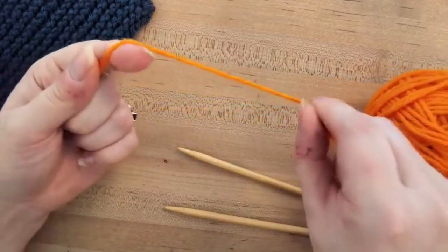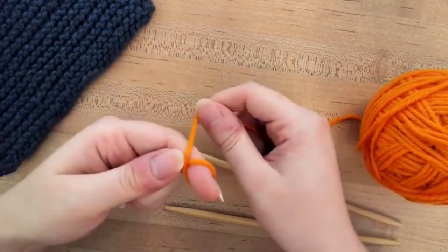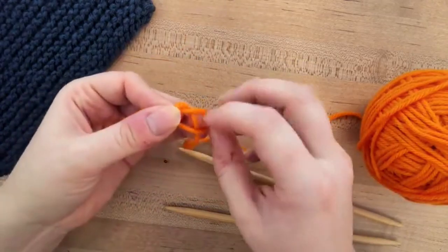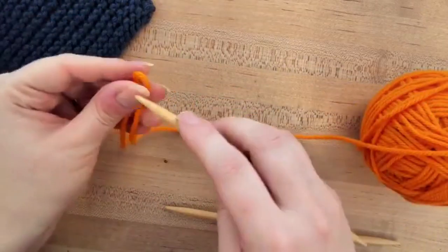One of the first things you need to know how to do is a slip knot. You can wrap around your finger, make a loop, and then pull the yarn through that loop — and that makes a nice slip knot there for the end.